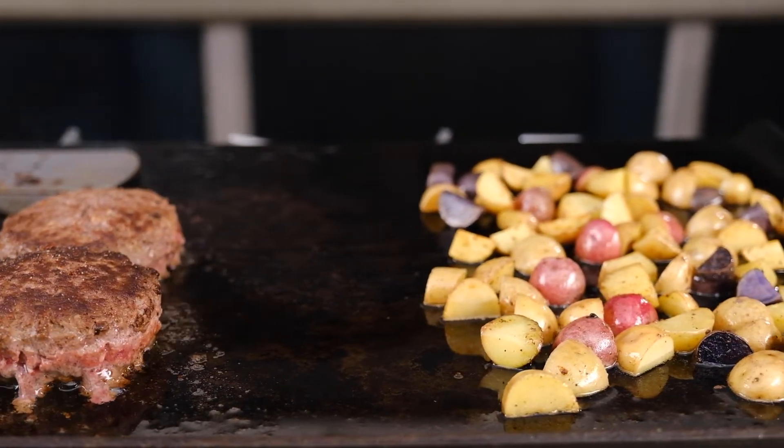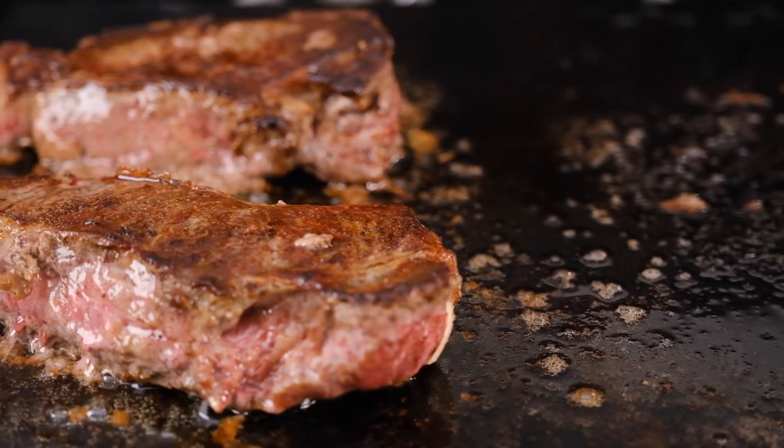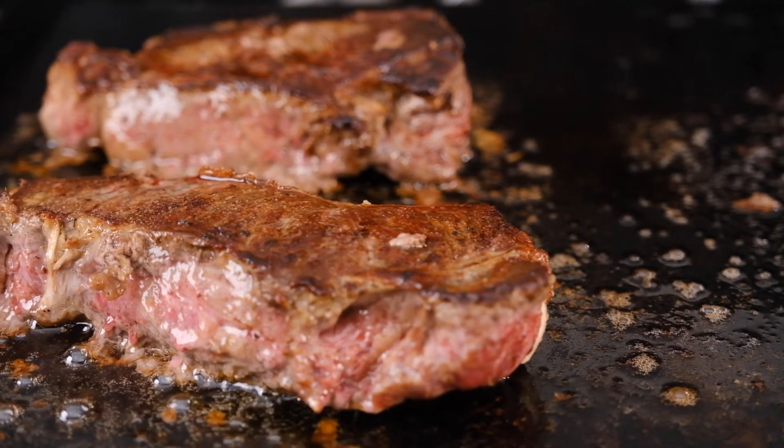You'll even end up with healthier fried foods than if you were to use vegetable oil for frying. Beef tallow is high in vitamins including A, D, K, E and B1.